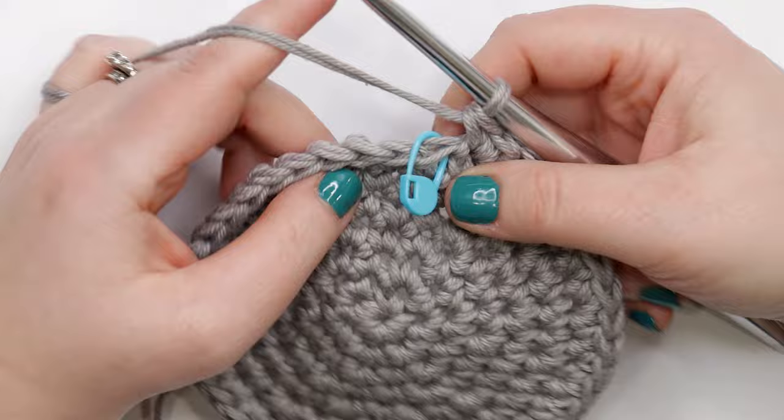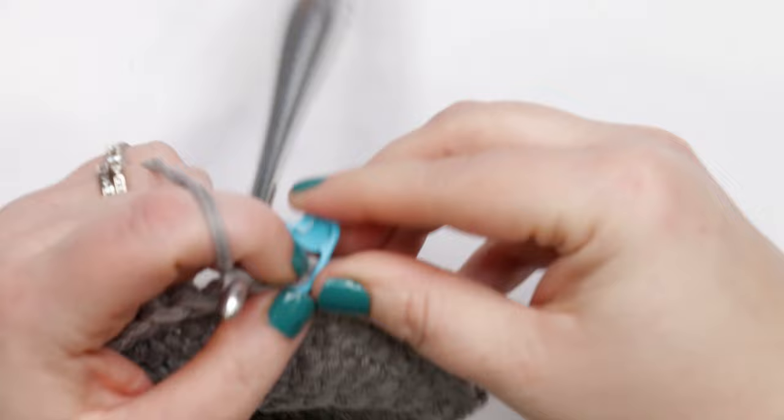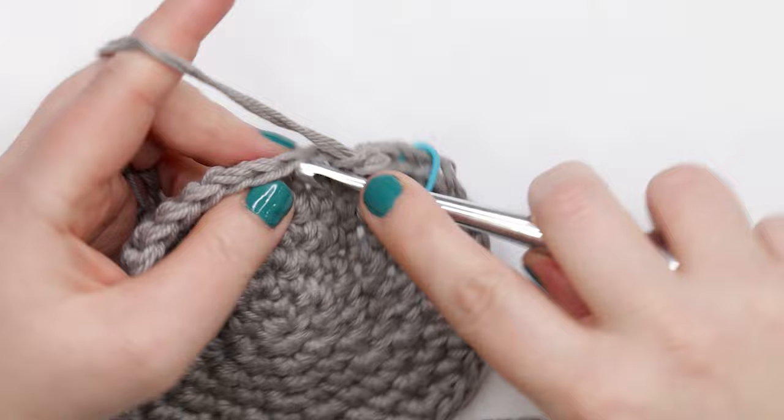Now let's move into round eight. Rounds eight through fourteen are all the same — just work one single crochet into each stitch around. Work your first stitch, move up your stitch marker, and continue one single crochet into each stitch for rounds eight through fourteen. Pause your video to work those rounds and meet back here at the end of round fourteen.